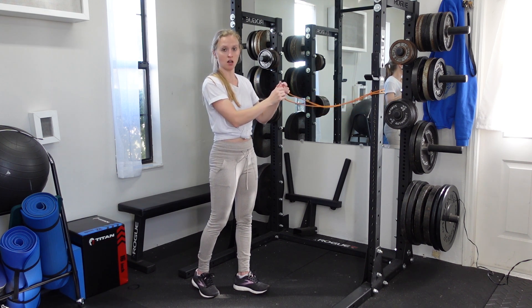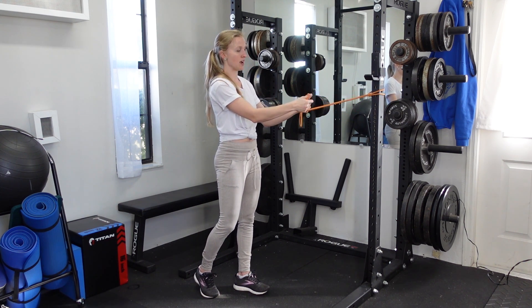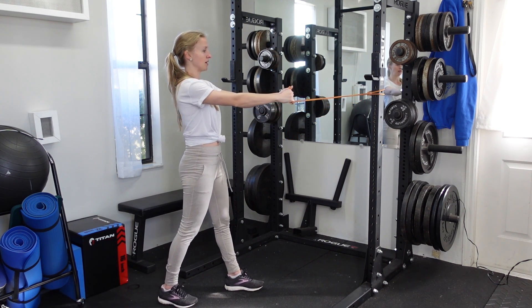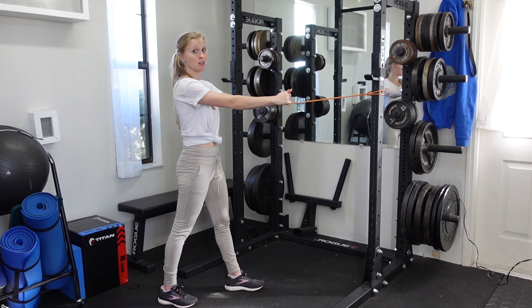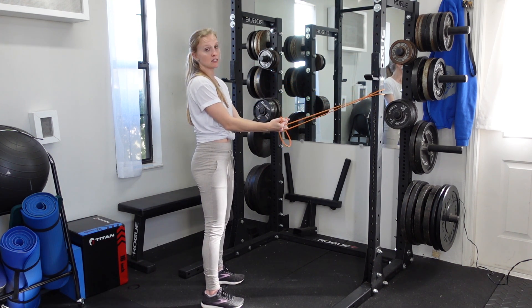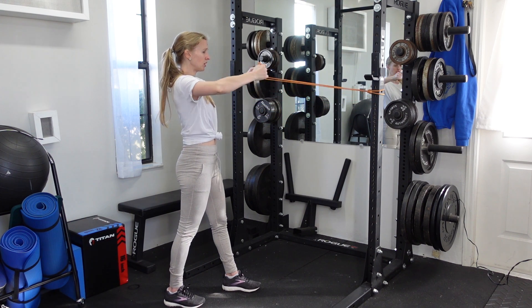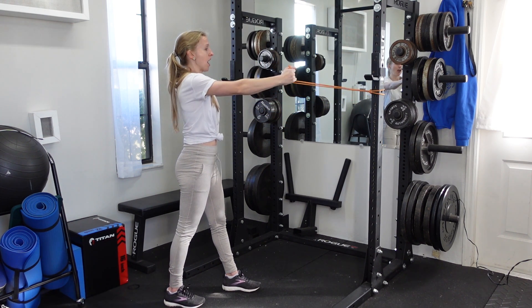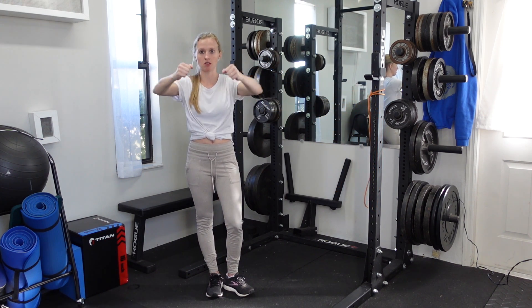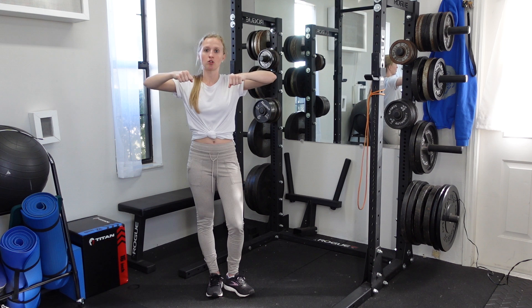If you want more resistance, have your hands placed closer to the base of the band. From this position, I'm going to back up a little bit. I personally like to have a split stance with my feet, but if you can hold this position with your feet side by side, that's fine as well. You're pulling the band back, and you want to think of elbows flaring out and back, with hands coming up to face level.